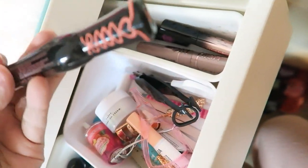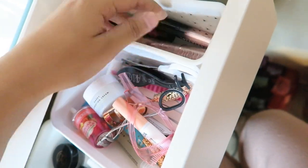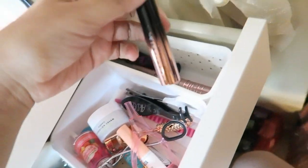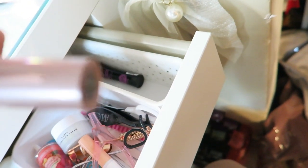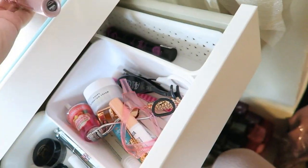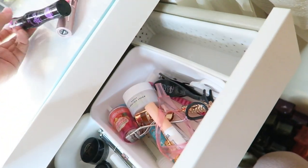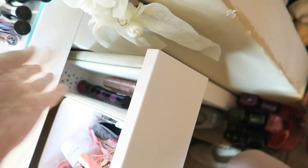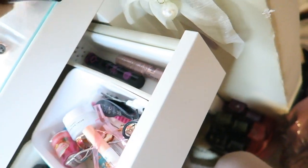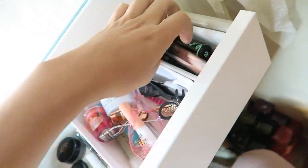And then next to it I just have my mascaras. I have the Essence mascaras and then I have the Anastasia one, then the Maybelline Sky High — I actually don't like this one, it doesn't work for me — and then the other Essence mascara.